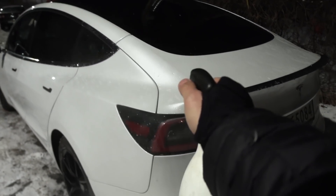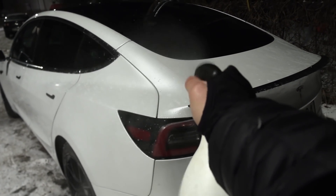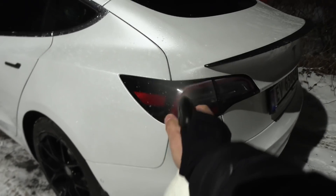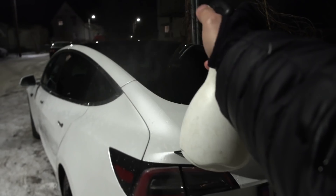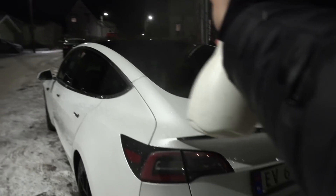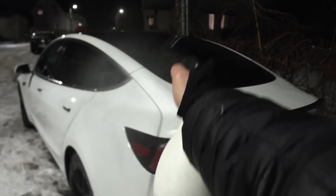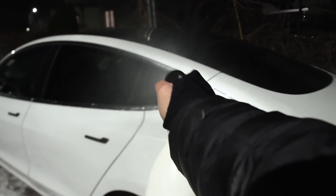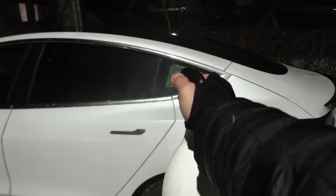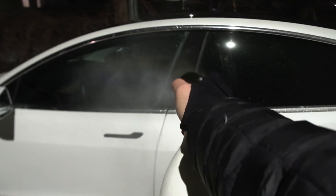Now we're going to make things worse. It's still minus 9, actually I think it's minus 10. I'm going to make it real hard. Some people are complaining — don't squirt from behind. You should squirt from above instead because that's where the rain usually falls. We only focus on the charge port, the door handle, and the window — just make it really hard.